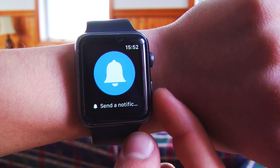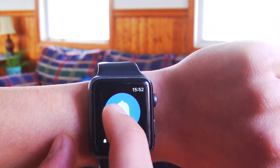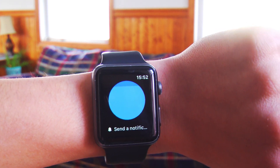So if you look here, as you can see, I have the widget we just made. So if I tap on it — oops, my watch went to sleep — if I tap on it, it will run it, and then it buzzes me when it's done.